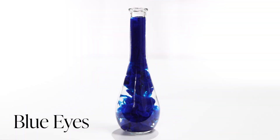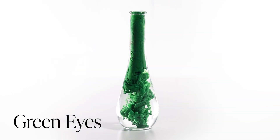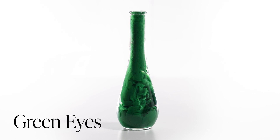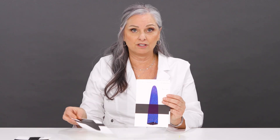Then we have a blue called Blue Eyes, just for those fun clients that want some color. And then Green Eyes as well. We've kept the names pretty simple for the liners. We're going to keep adding to the liner colors, but for now this is the beginning.